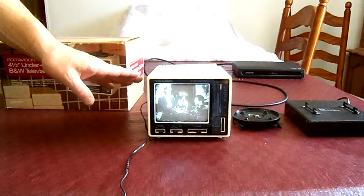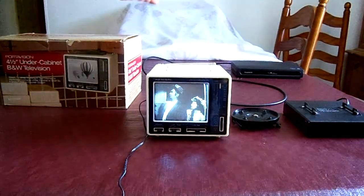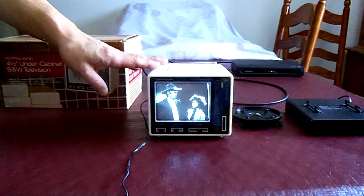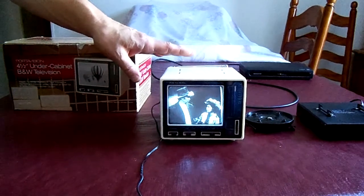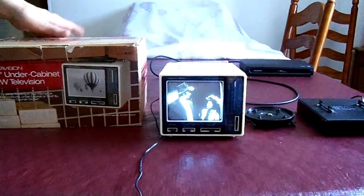Because this is an analog TV, the only way you're able to watch it is with one of those digital-to-analog TV converters. We have one just to demonstrate how this TV works. It is not included when you buy this item off of eBay — you just get the television and the box it came in.